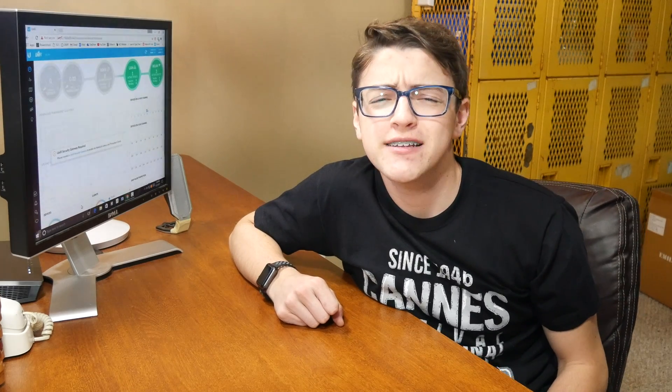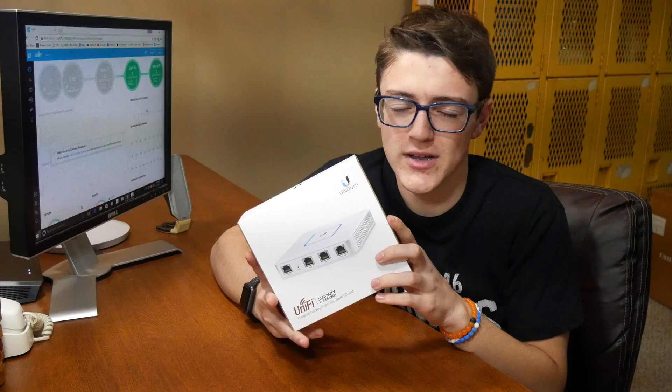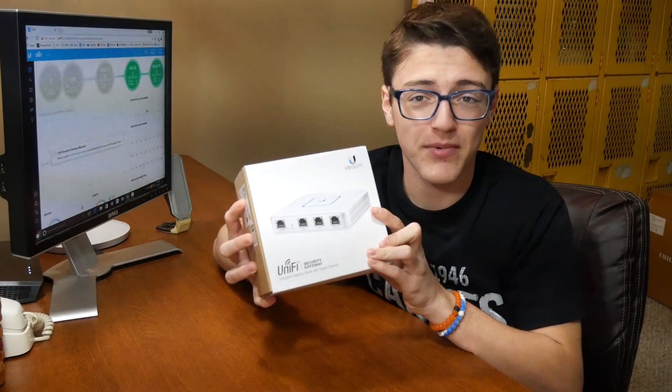Hey guys, it's Custom Mother Tech here, back with another video, and in today's video I'm going to be showing you an unboxing and configuration of this Ubiquiti UniFi Security Gateway. This is the USG model, and it came out within, I think, the last year, and so I just wanted to show you guys the setup of this.